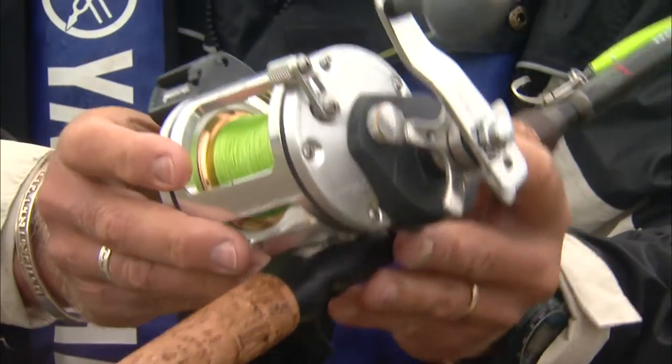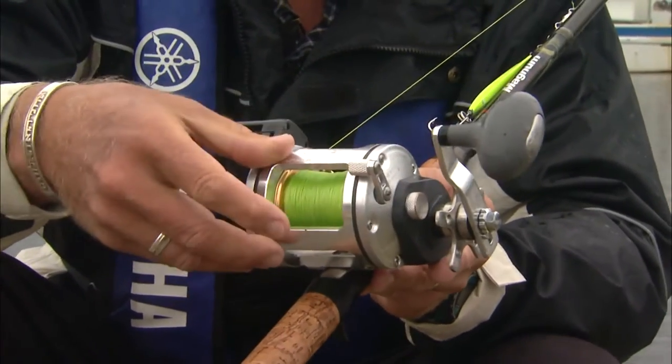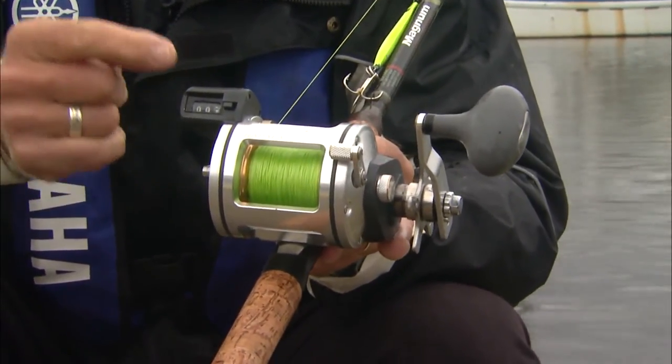The reel is also very important. This is a Rapala Hydrus reel, and you can see that it's made out of metal. It's very simple to use, but a very important feature is that it has a counter.